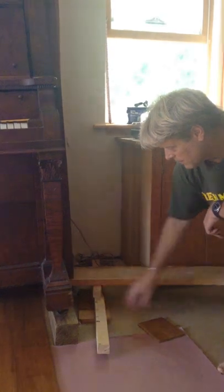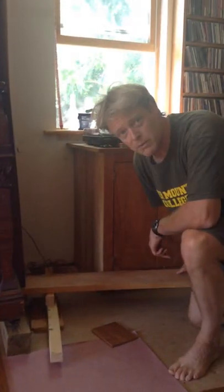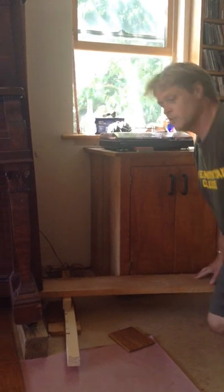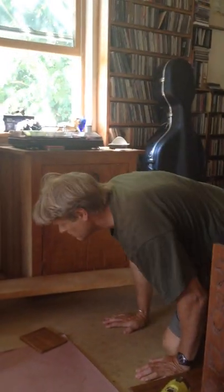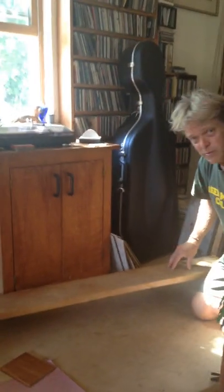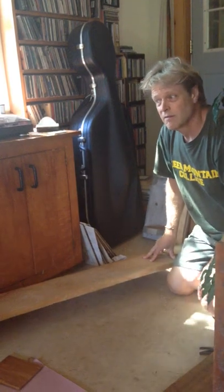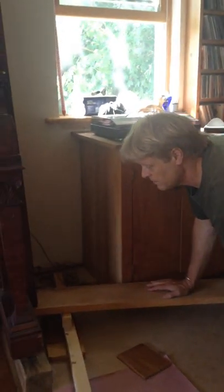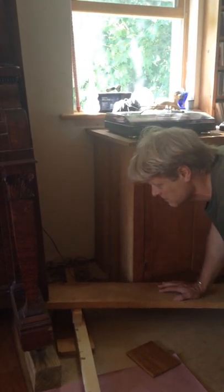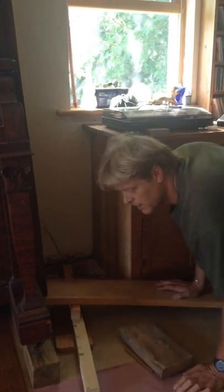So I have a fulcrum and a lever, which is a big piece of 5-quarter maple, nice and long, so it doesn't take any strength at all. I can do it really with my fingertips. I'm going to raise it up — I can kneel on it right here. It raises the piano enough to pull out the block.